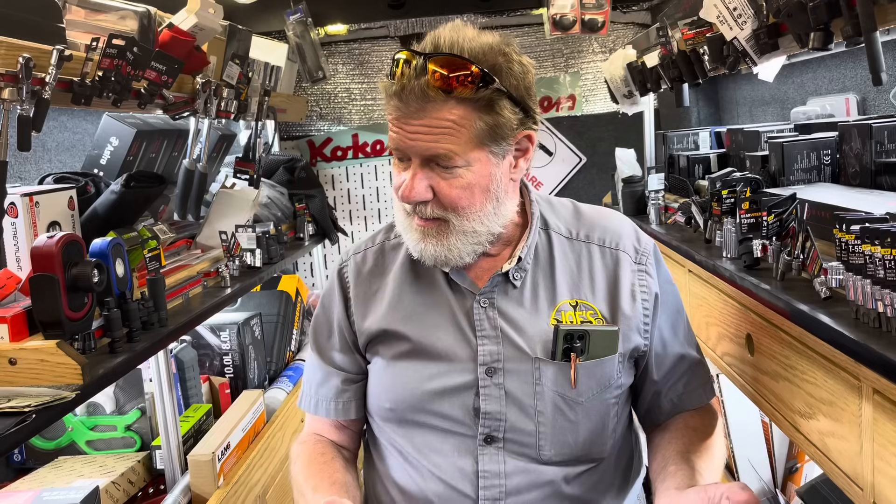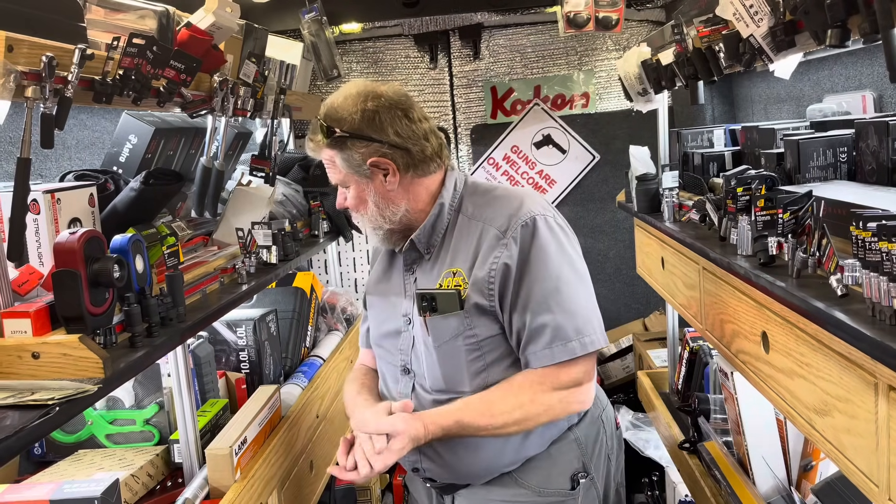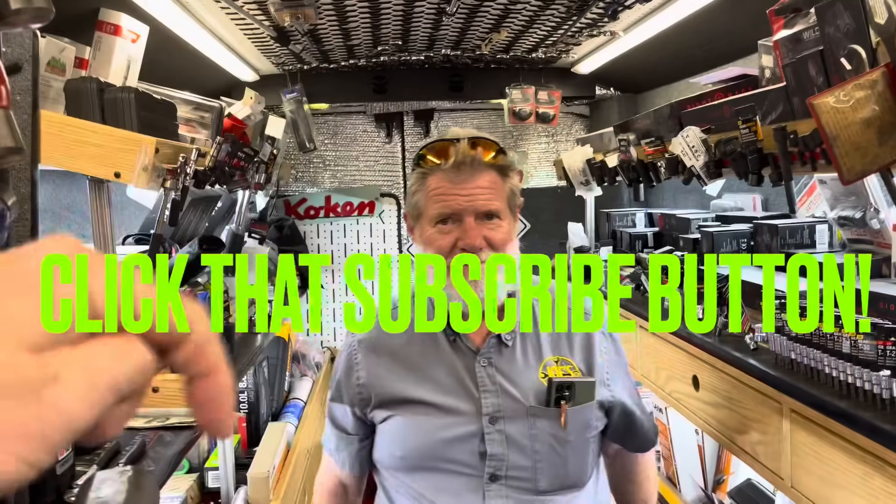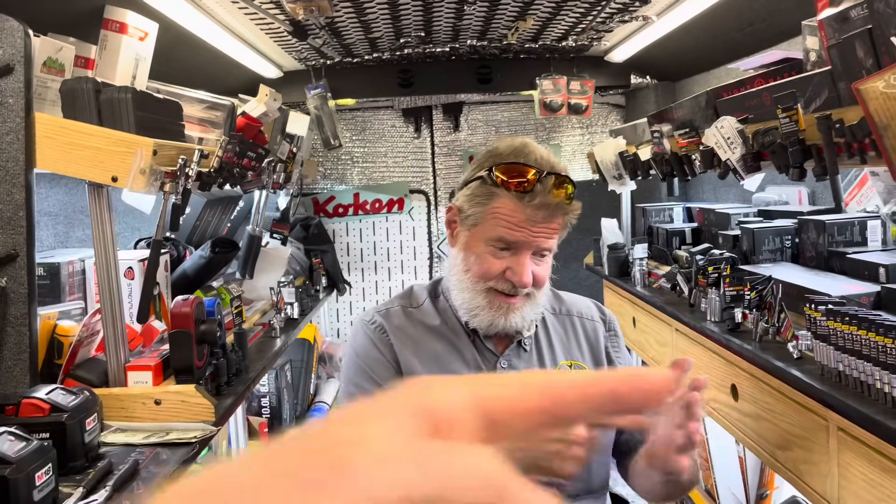Lots of stuff to cover real quick! Anything you need, give me a call or a text and we'll see what we have new for you next week. Guys, if you see anything you need, I'll be on Joe's truck — his number is right down here at 731-412-7295. Shoot him a text message and he'll get back with you. Thanks for hanging out with us — it's Monday! Hit that thumbs up, check over here for merchandise, cool tools and discount codes are in the description. If you're not subscribed, click that button. You guys have a great week — see ya!